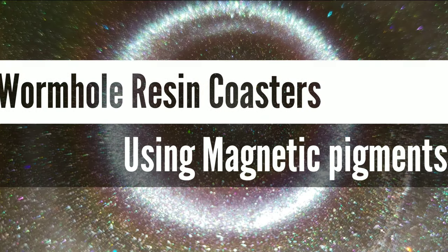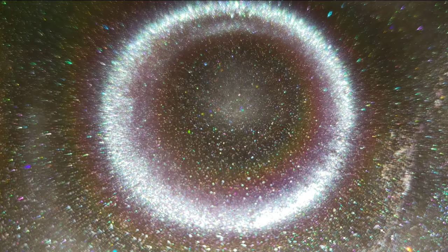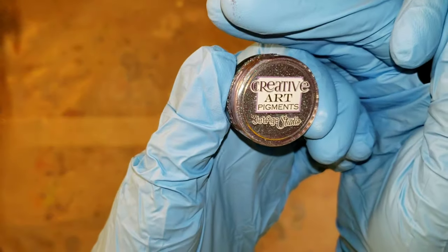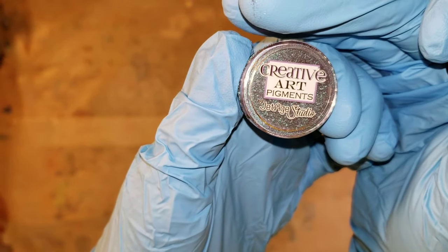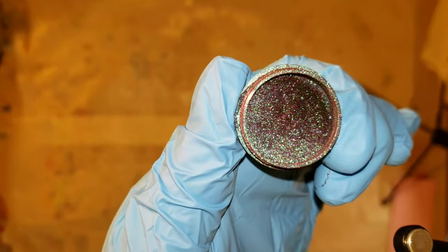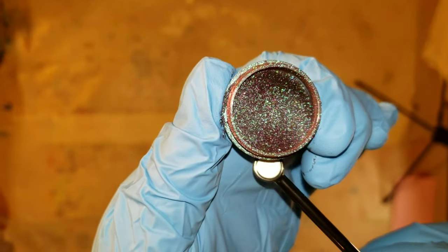Hi everyone, it's Tish with Naptime Creations. Welcome back to my channel. Today we're going to be experimenting with magnetic pigments in resin. But first I wanted to show you guys what the pigments look like. I got these off Etsy from Jet Age Studio — that's the seller on Etsy.